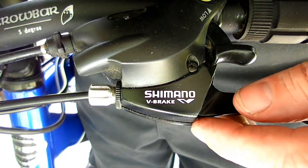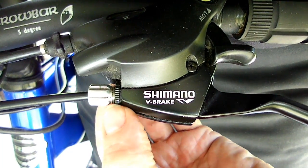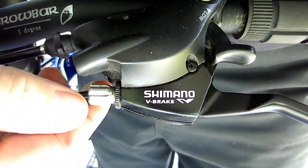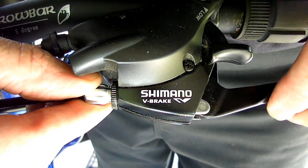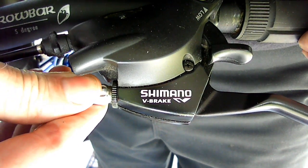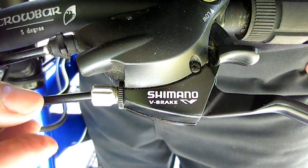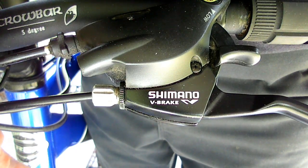This is the barrel adjuster for the cable up by the lever, and right here is the little jam nut. What you do is loosen the jam nut, then you can turn out the adjuster to take up the slack. If it's too tight, you want to turn it back in. When you're done, tighten the jam nut. As you're doing this, make sure you don't tighten the pads too much down at the caliper.